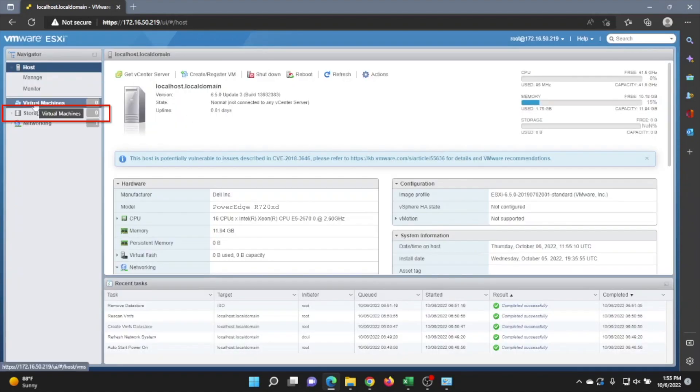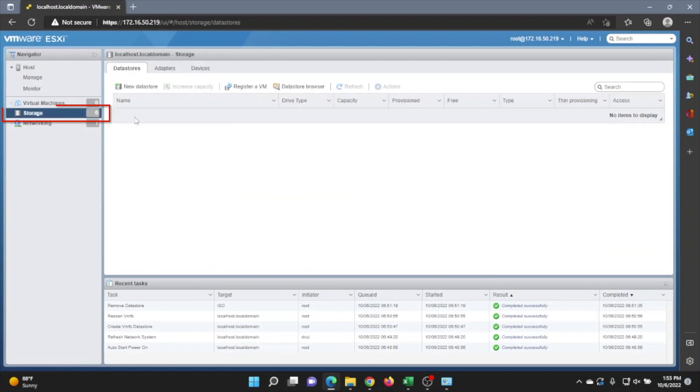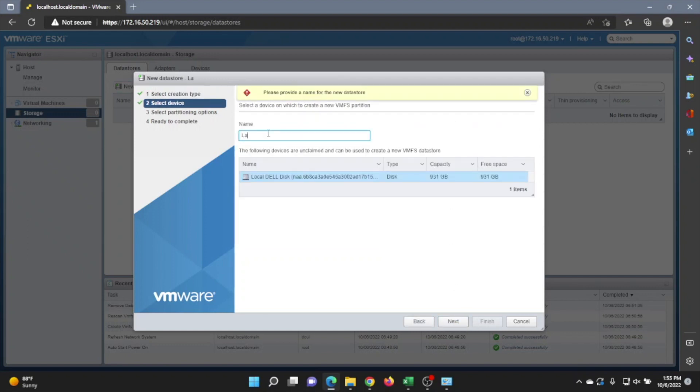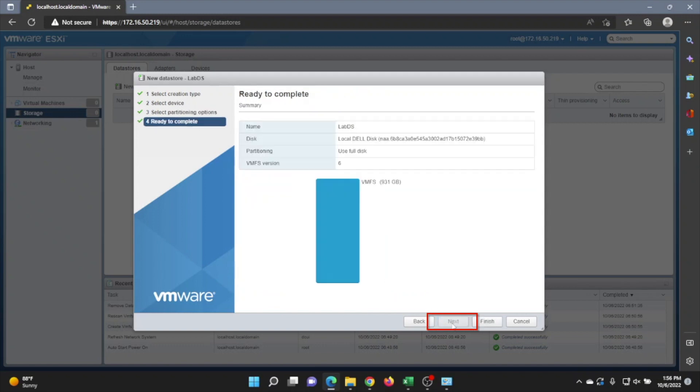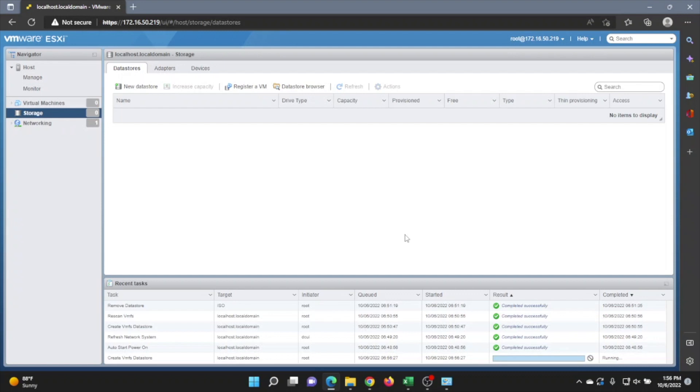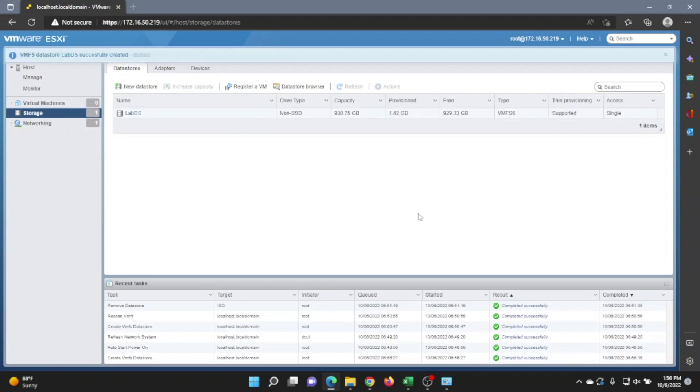Once logged in, go to the left-hand side of the screen and click on Storage, then click on New Datastore. This will bring up a menu. Click Next to get started, then give your datastore a name, click Next, then Next again. There's a brief summary of the datastore — go ahead and click Finish, then Yes. We have successfully created our datastore, which is displayed here as LabDS.